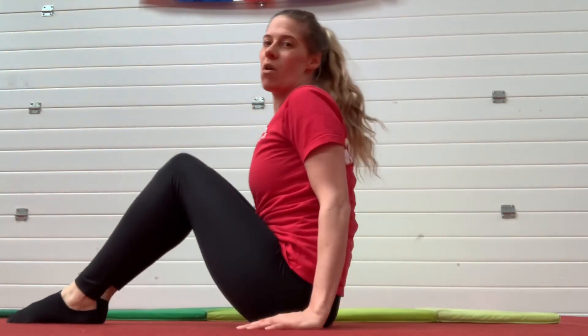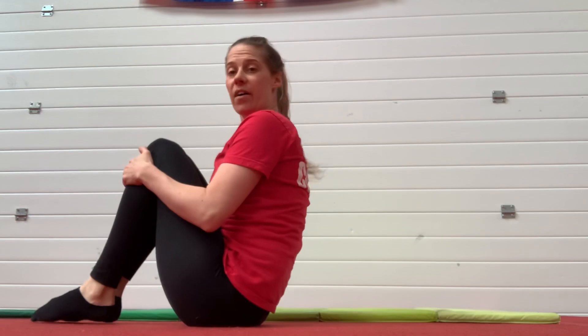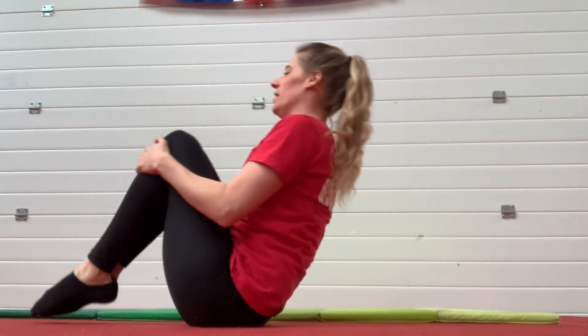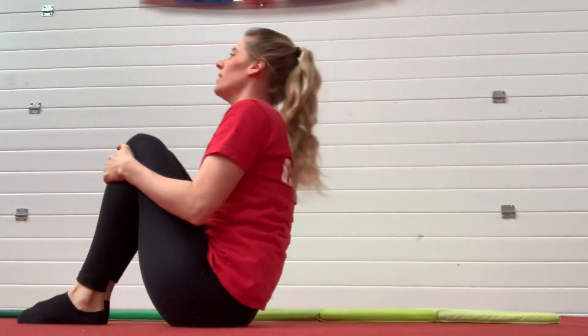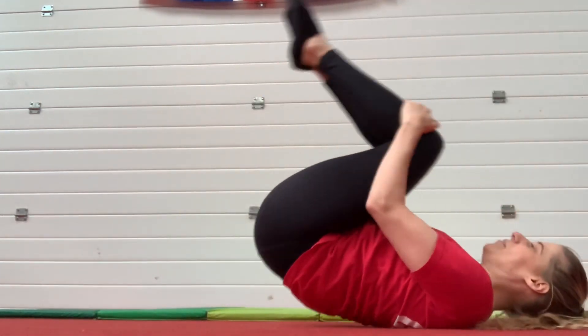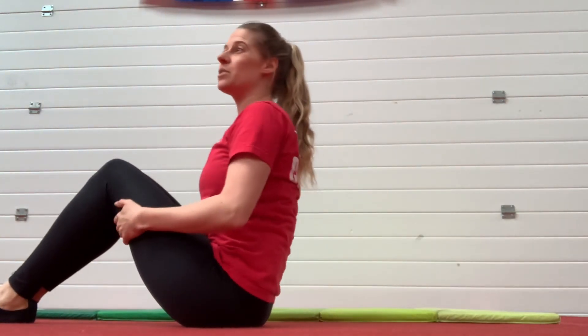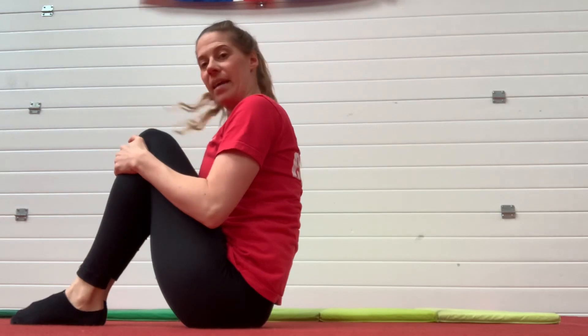So we're going to start off with some rock and rolls. We need to start in a tuck shape. We're going to hold on to our hands and we're going to just do five rock and rolls. One, two, three, four, five. Fantastic, well done. So when we rock backwards, we need to make sure that our hips go right up off the floor and we have a nice round back. So we push our hips up and then come back into that tuck shape.